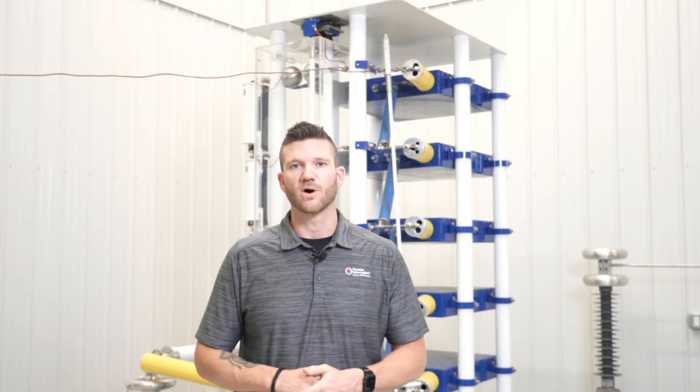My name is Chad Mullen with Vacuum Interrupters. I want to thank you all again for attending today. If you have any further questions, or if you didn't think of a question now, you can come up with one later.